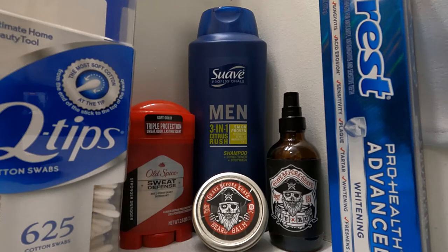Hey there YouTube, so today we're going to talk real quick about my morning routine.